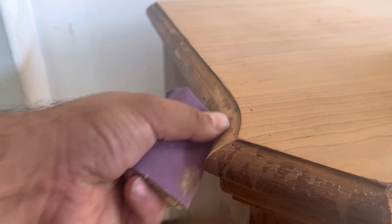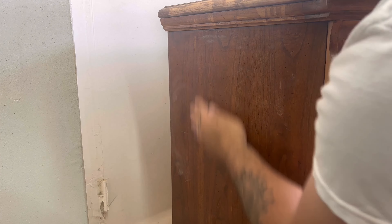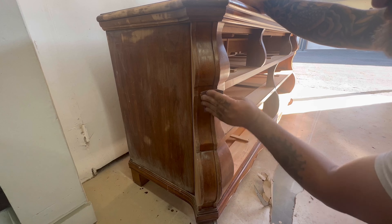For the edge, the chemical stripper did spill over and it gave me high and low spots, so I had to really focus on those areas and hand sand them down smooth so that you wouldn't see it through the paint.